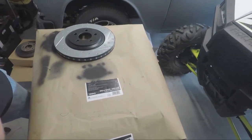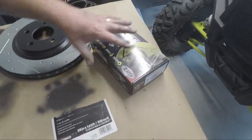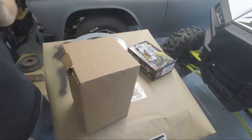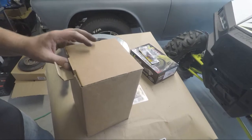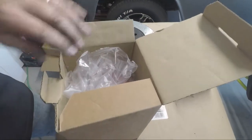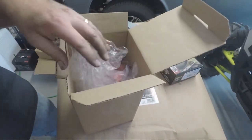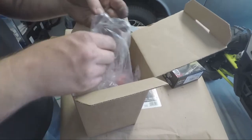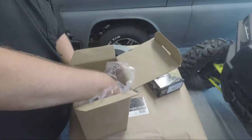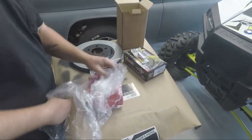We also got the Power Stop Extreme Z26 pad. Went ahead and got new caliper mounting bolts. There's actually a kit you can buy with these calipers — it is, once again, a Power Stop brand, part number S4766C. This will come with both calipers, your left and right. All these parts we ordered are for a 2001 Cobra, or 4-Valve, whatever you want to say, on the Rock Auto site.